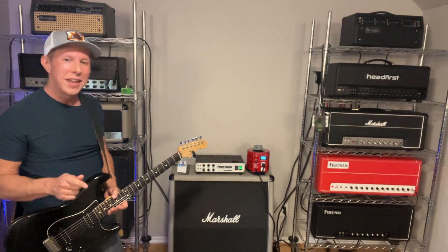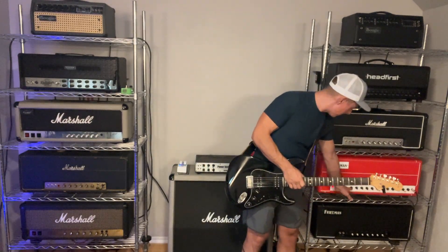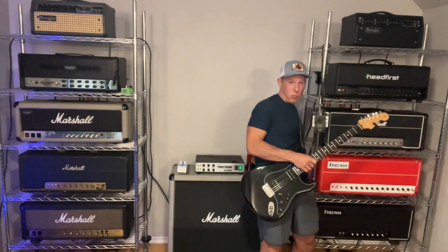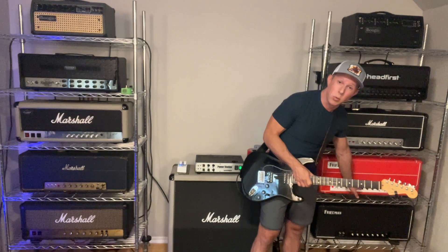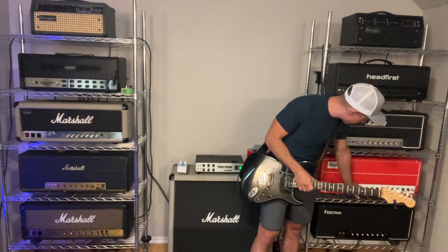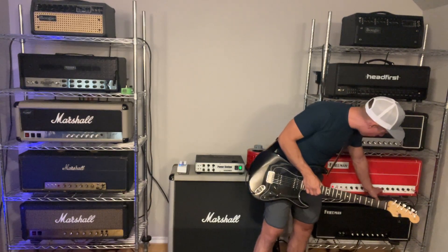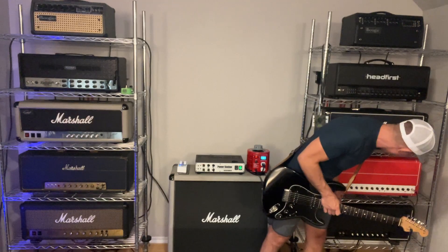So here's where the trick comes in. If we reduce it to 50-watt mode, it's going to take a lot of that brightness away. I'm going to put it on standby, flip the back to 50 watts, and turn the master back up to six — because we're going to lose just a little bit of volume. I'm going to lower the gain back to about six instead of seven.